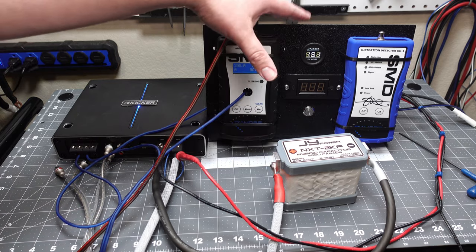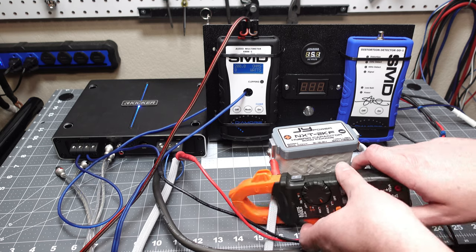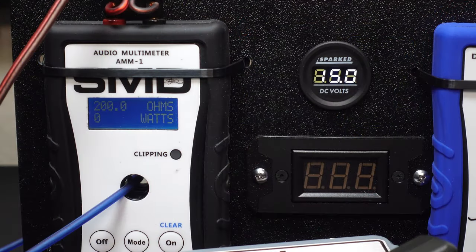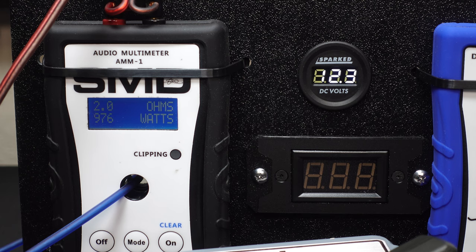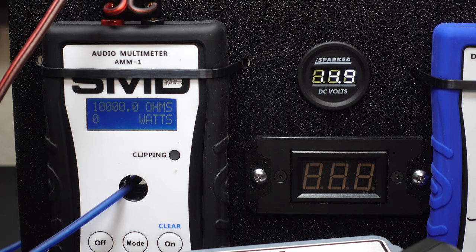We're powered up, resting at about 15 volts — fully charged. Going into dyno mode on a 2-ohm load, this should be around a thousand watts. We got 976 watts at 2 ohms. I wasn't watching the clamp, so we'll run it again. I did notice the voltage bounced right back up to about 15 volts, so not bad at all.